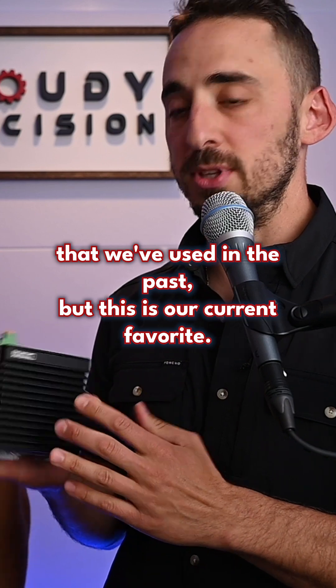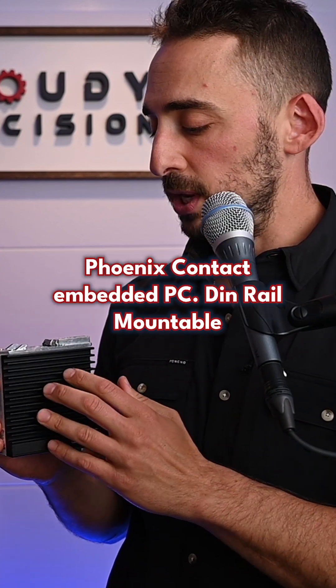There's a bunch of different brands that we've used in the past, but this is our current favorite: the Phoenix Contact Embedded PC, DIN rail mountable.